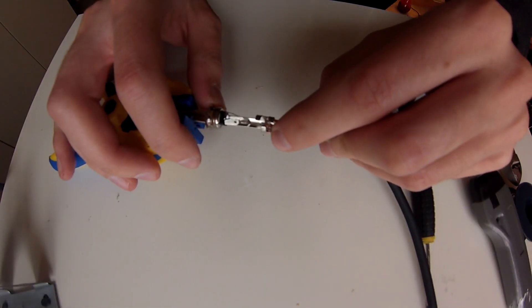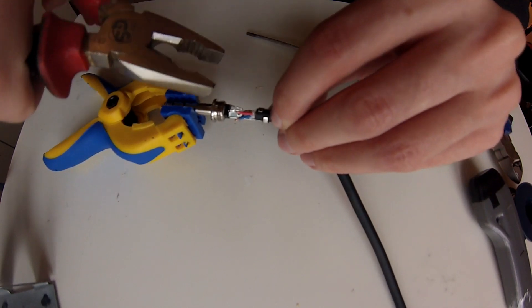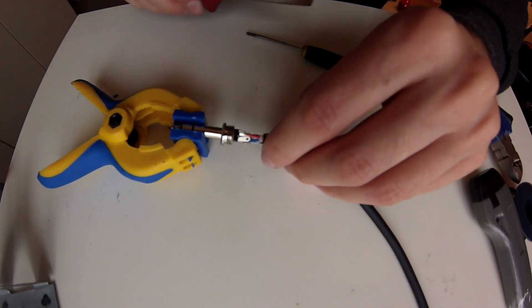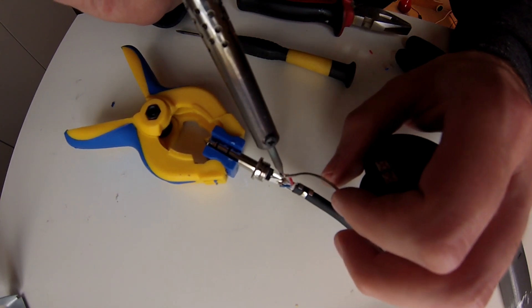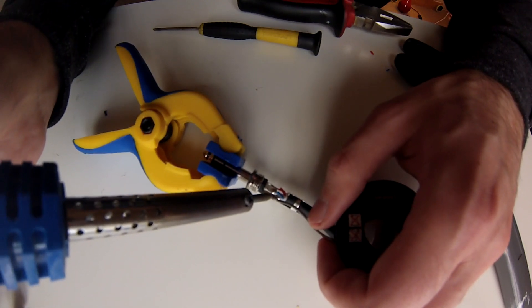Attach the whole cable to the jack and close a part of the clamp — it makes it easier to solder the cables. Put the blue and the red cable into the holes. You have to remember the way you connect them; we connect the tip to the blue cable, so you have to do the same with the other jack. Now solder all the cables to the solder joint.